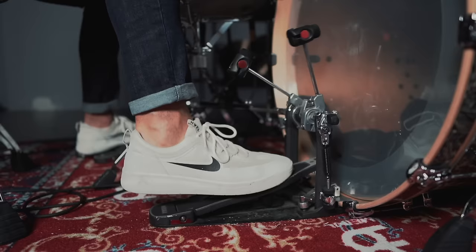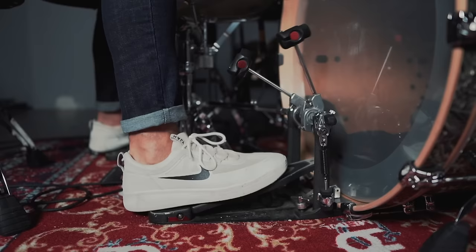Now, letting the beater come off the head generally gives your bass drum a little bit more life, a little bit more resonance because you're not choking out the sound. So my recommendation is to be able to work on both of these things. It's not imperative that you know this right now, but in the future it's good to be able to use both tools.